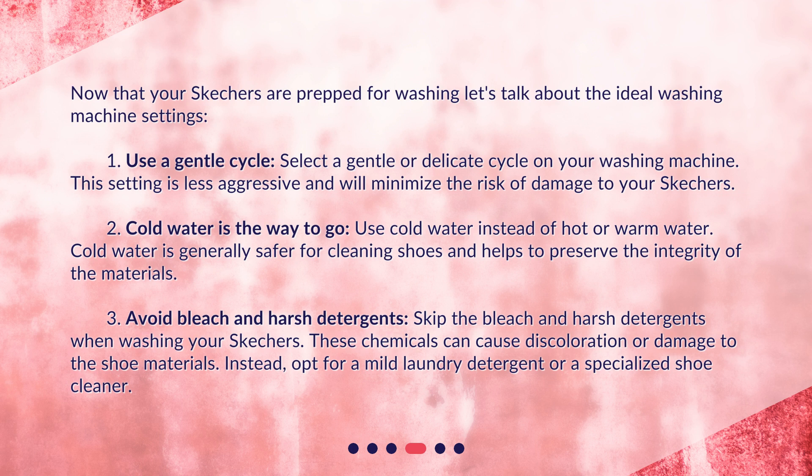Second, cold water is the way to go. Use cold water instead of hot or warm water. Cold water is generally safer for cleaning shoes and helps to preserve the integrity of the materials. Third, avoid bleach and harsh detergents. Skip the bleach and harsh detergents when washing your Skechers, as these chemicals can cause discoloration or damage to the shoe materials. Instead, opt for a mild laundry detergent or a specialized shoe cleaner.